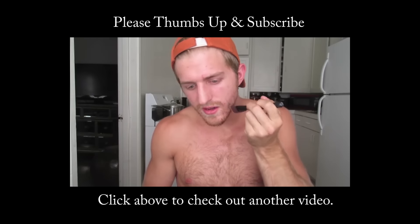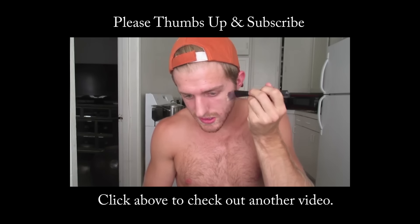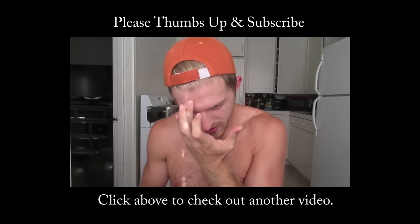Before you go, hit that thumbs up, the subscribe button, and if you want to see more male makeup tutorials, check out this video that I made last year.